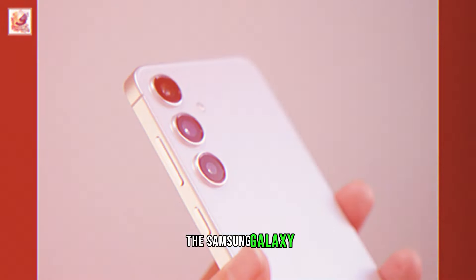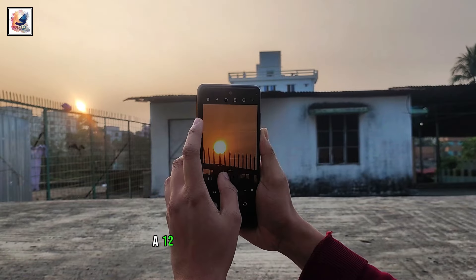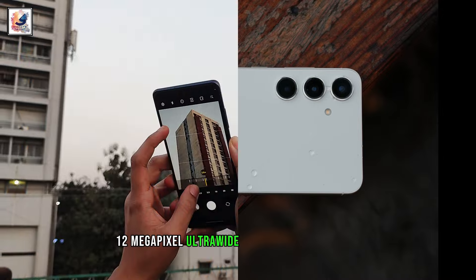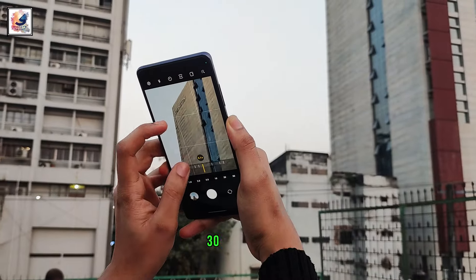The Samsung Galaxy S24 FE is said to get a 50-megapixel primary sensor, a 12-megapixel telephoto sensor, a 12-megapixel ultrawide angle lens at the back, and a 32-megapixel front camera sensor. You can record 8K 30fps video.